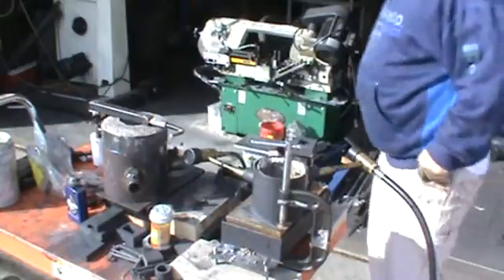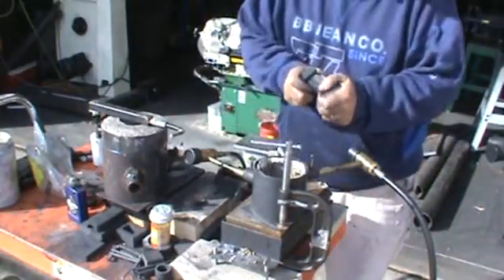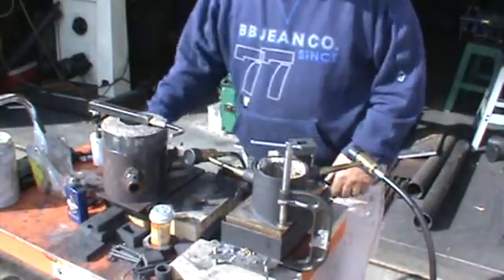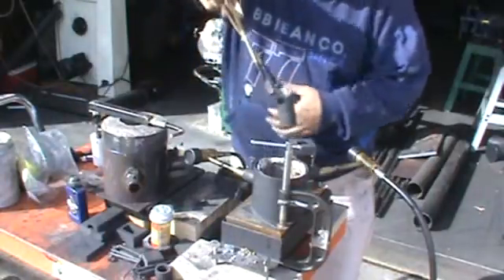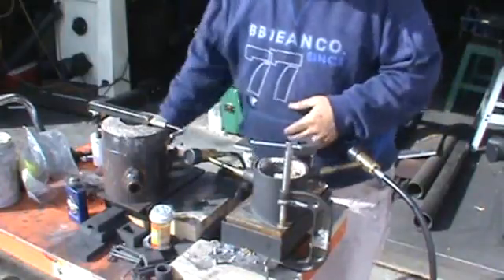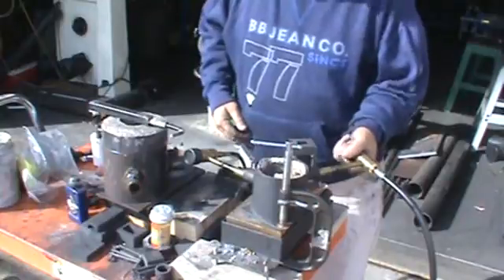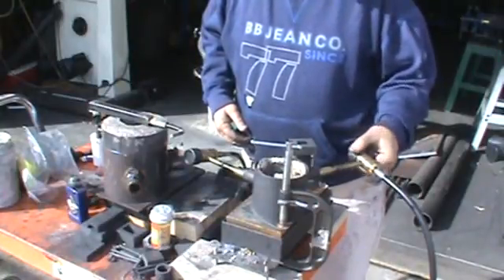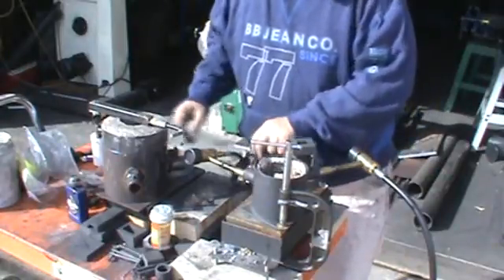I'm going to do a little video today on that new clamp system that I made. The first thing I've got to do is melt some silver so I can get it to fit in my gravity molds. I don't have any silver that will fit — I've got two mismatched pieces together. I've got a crucible with silver in it there.